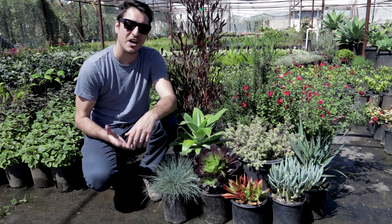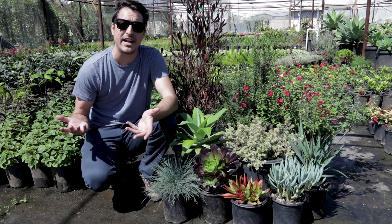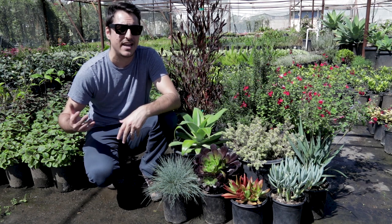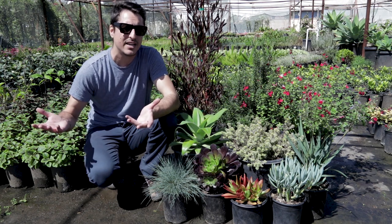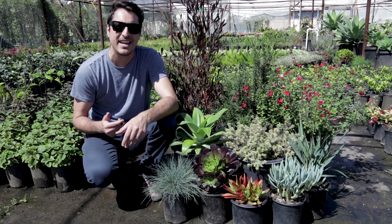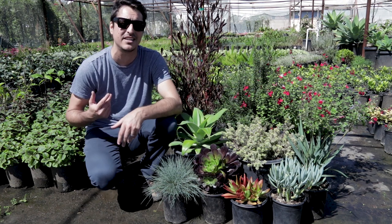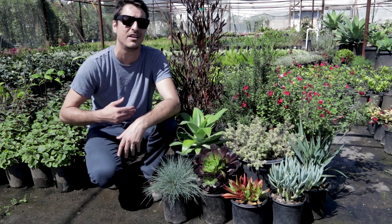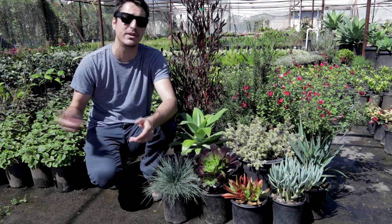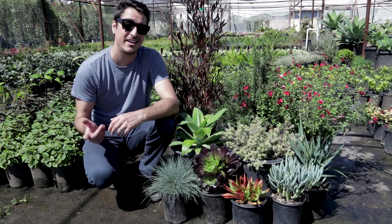All right, so there you go — this is one of my bulletproof full sun plant combinations. If you guys decide to use some of these plants, leave me a note — I'd love to know if they worked out great for you. If you're on YouTube, do that like and subscribe thing, and if you haven't been to the website yet, go to budgetplants.com where you can actually buy these plants and get much more information. We've got so many other cool videos — check it out, and in the meantime, happy planting!